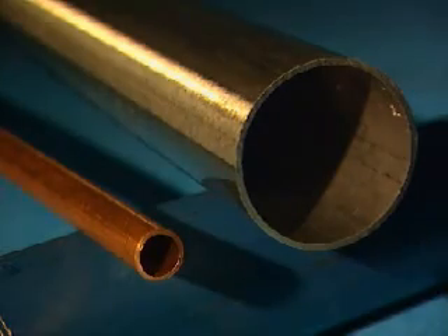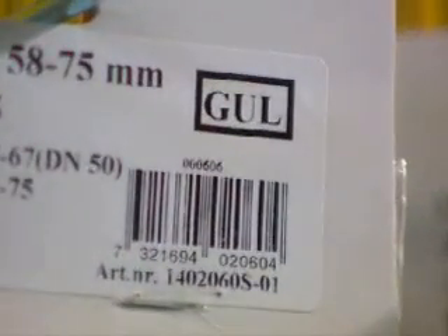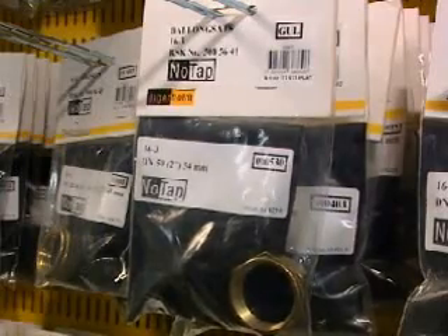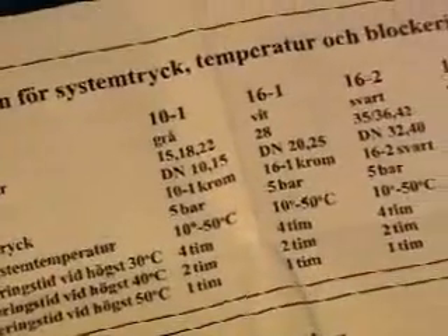Pipes from 15 to 50 millimeters can be blocked and clamps with non-return valves are used. The clamp package is color coded. Select a balloon kit with the same color. The time the balloon can block the pipe depends on the pressure and temperature. See the instructions in the package for details.